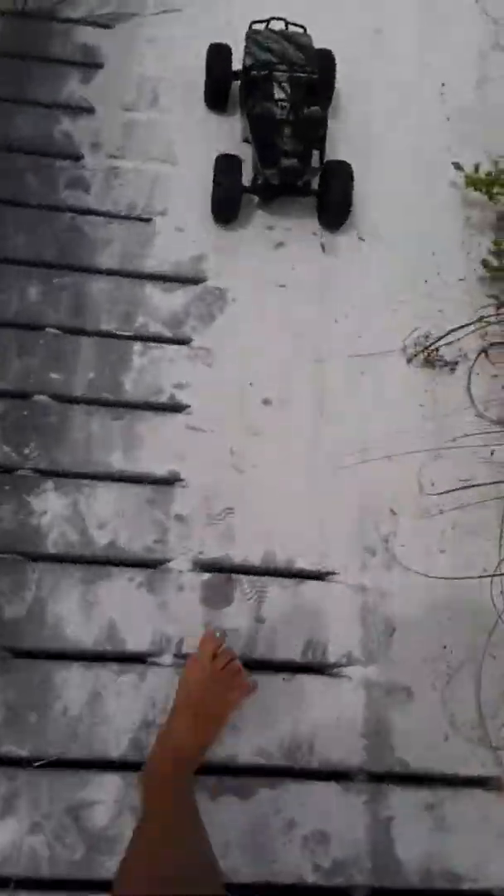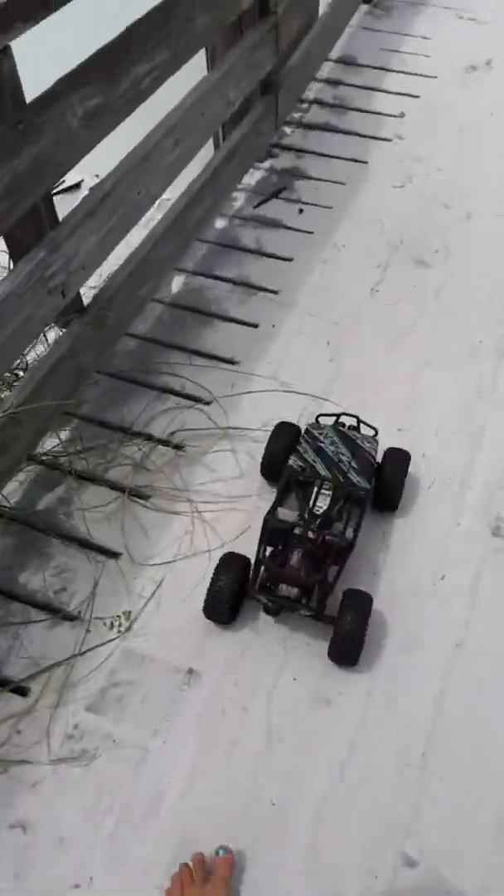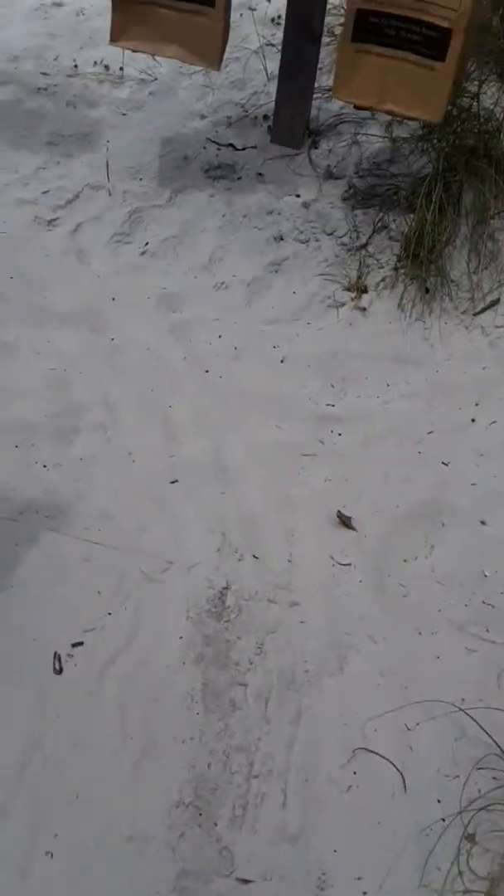I've got another series coming up on my channel where I walk into businesses wearing my speedo - just to give you a heads up. Look at this thing, it's only two wheel drive and look at how well it crawls in that powder. That's a nice little bit of water.